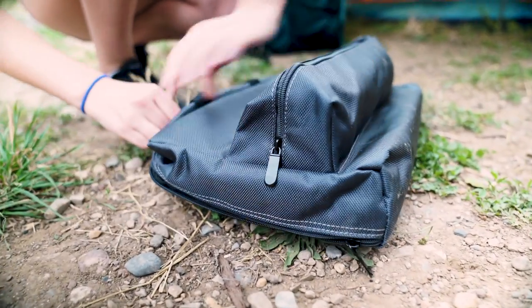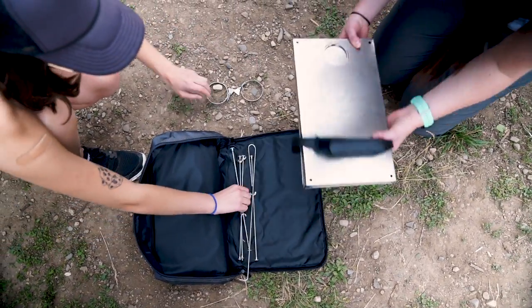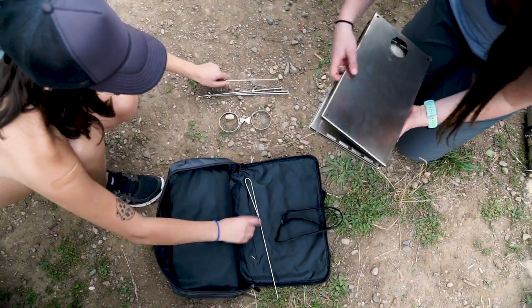Let's grab your bag and start building. Once you have found your perfect campsite and are ready to set up the stove, start by finding the base plate and setting it on the ground.